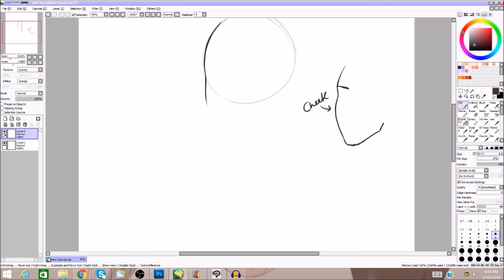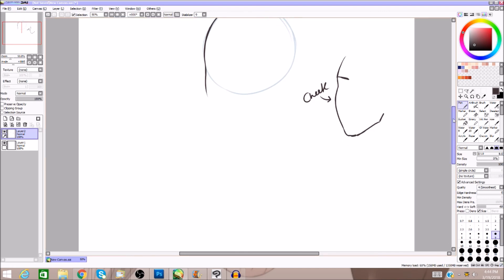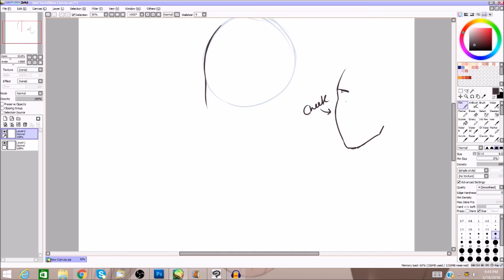When you're drawing cartoons this is going to be exaggerated, unless you're drawing in a more realism-based style. I draw shoujo, so this whole thing is different for me. But if you're doing semi-realism or a more realistic anime style, this is closer to what you'd do. This line I've put here is where the eye is going to be.